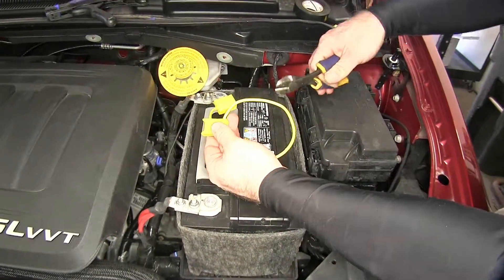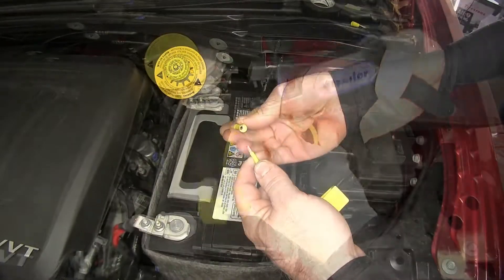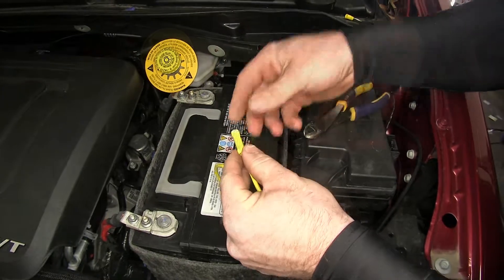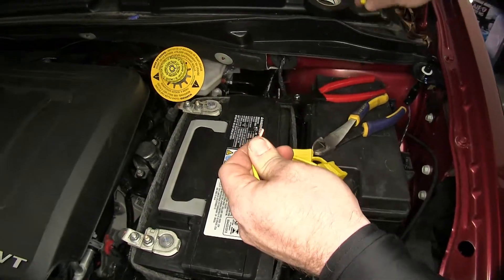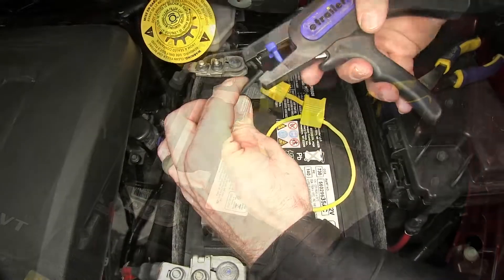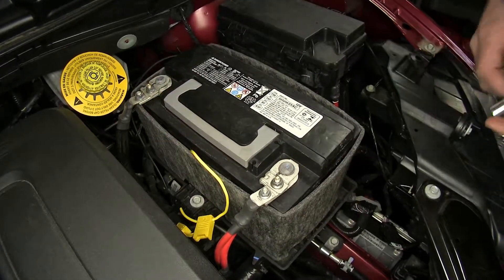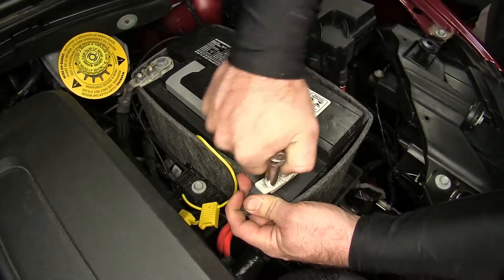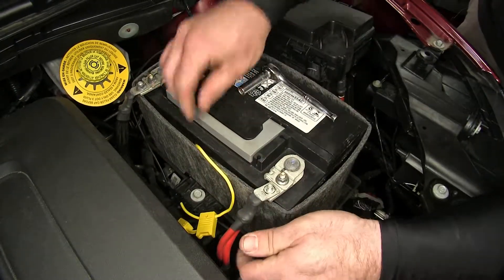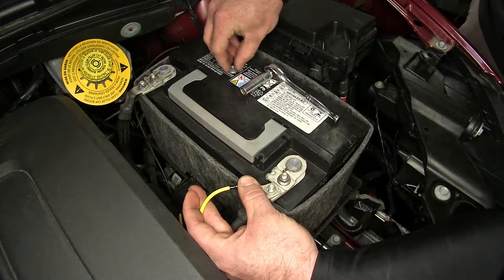Now I take the inline fuse holder and cut it slightly off-center, strip both ends back. On the shorter end I install a yellow butt connector from the kit, and on the longer end I put a yellow ring terminal from the kit. Then I strip the end of the black wire and install it into the other end of the yellow butt connector. We're ready to connect the ring terminal to the positive side of the battery — using a 10mm socket to remove the flange nut, slide the ring terminal on, and replace the nut.